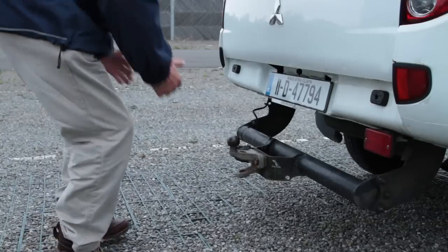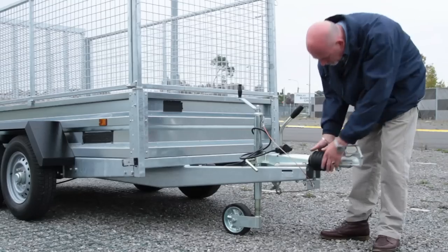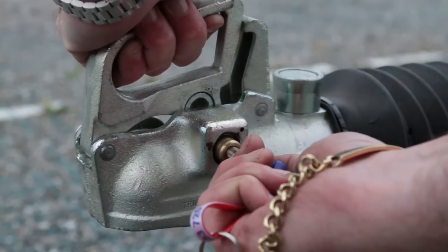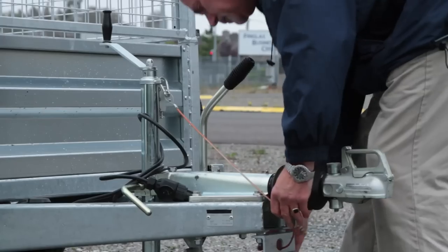Check the tow ball and ensure that it is undamaged, secure and free from rust. Ensure the trailer hitch is intact, test the safety clasp to ensure it can open and close freely, and ensure the breakaway brake or safety chain and the pin is intact.